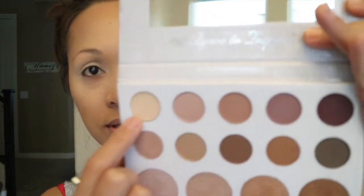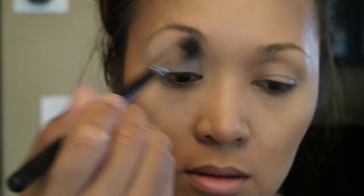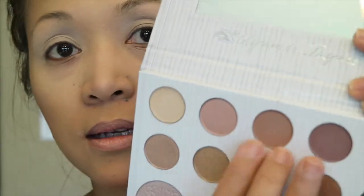I'm just gonna show you guys the look I can make with this palette. For the primer or base color I'm just gonna use this shadow here and put it all over my brow bone. For the next color I'm gonna be using this shadow over here.